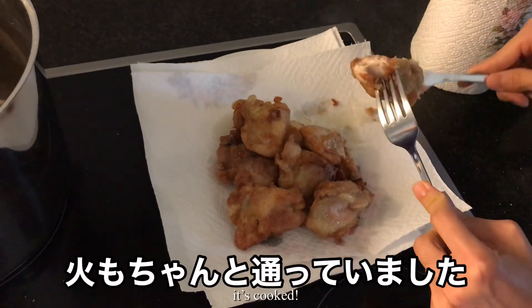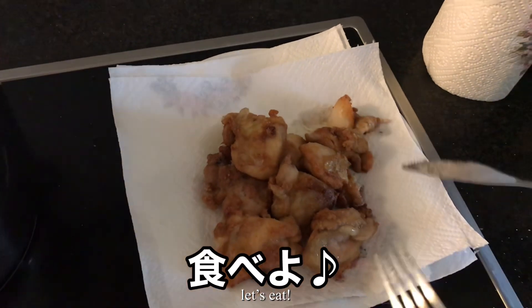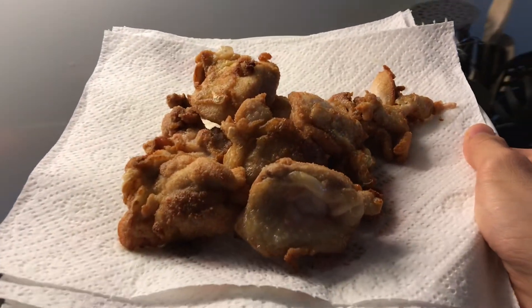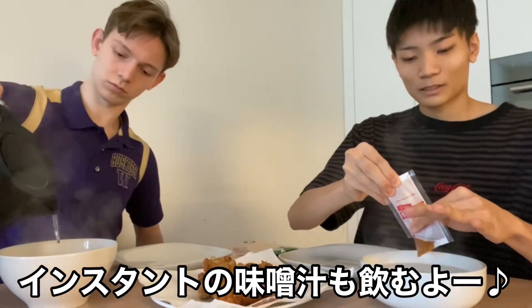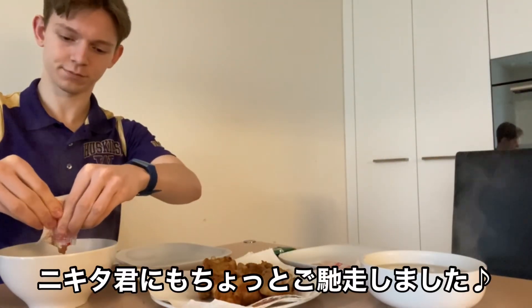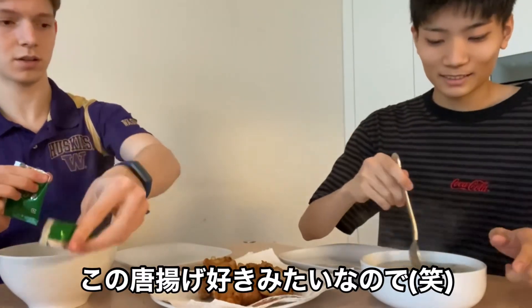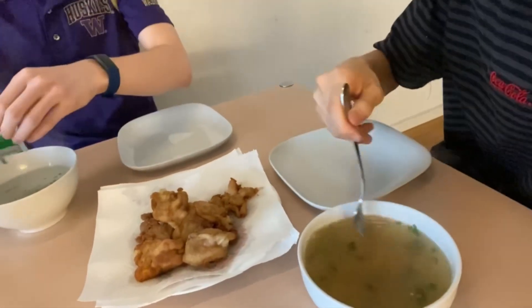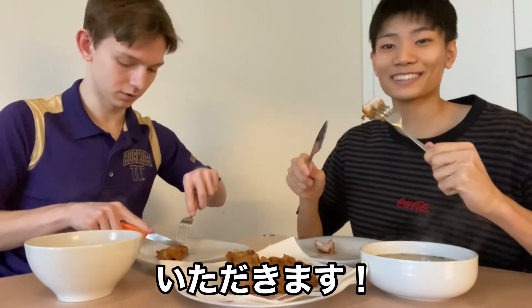It's cooked, let's eat it. So it's cooked. Okay, perfect. Let's eat it. These are just like different spices or different seasoning. Mix, mix, mix. It's cooked. That last. Itadakimasu.